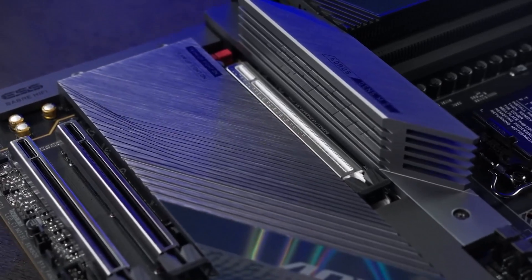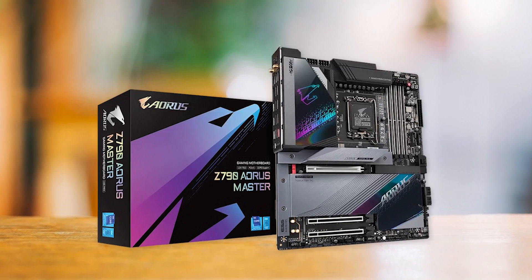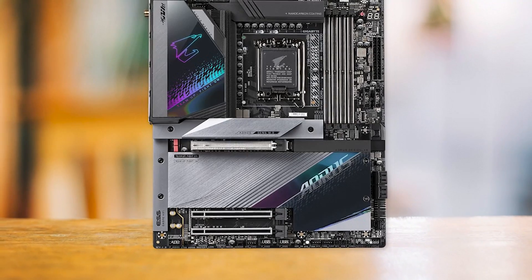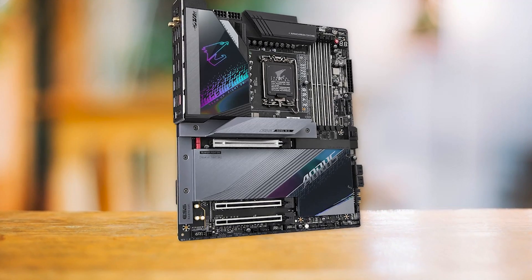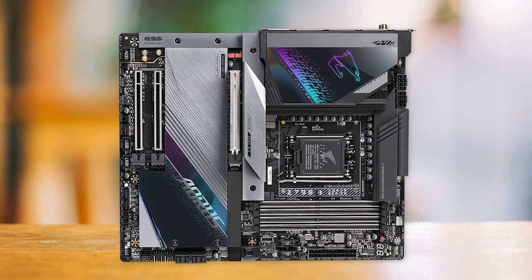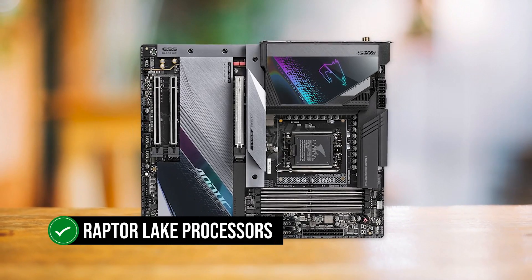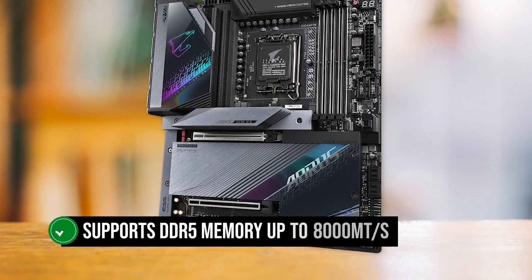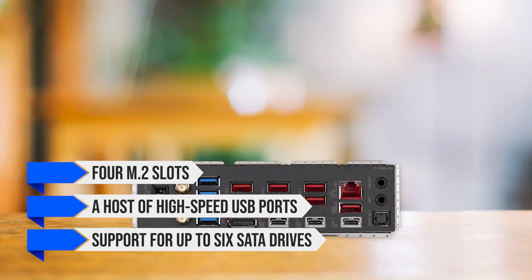The VRM components are effectively cooled with multiple heatsinks, meaning temperatures won't ever be a problem, even when running an overclocked i7-13700K day-to-day. This makes the Z790 Aorus Master an excellent choice for gamers and enthusiasts who want to push their systems to the limit without worrying about overheating. Apart from its potent power delivery system, it also offers an extensive feature set. This DDR5 model works seamlessly with Raptor Lake processors including the Core i7-13700K, supports DDR5 memory up to 8,000 MT/s, features 4 M.2 slots, a host of high-speed USB ports, and support for up to 6 SATA drives.